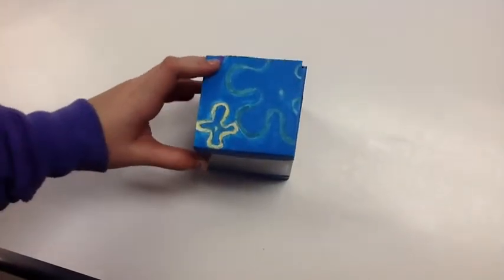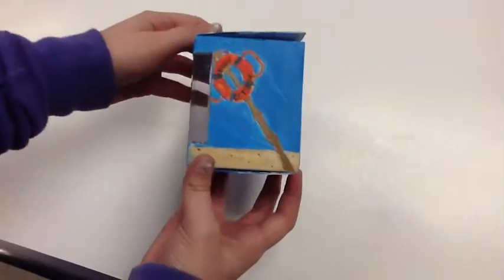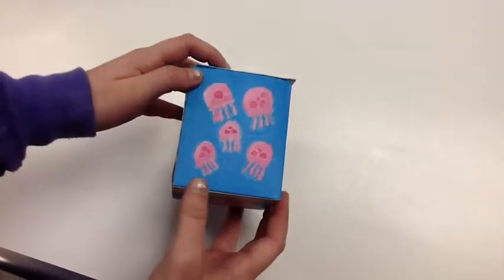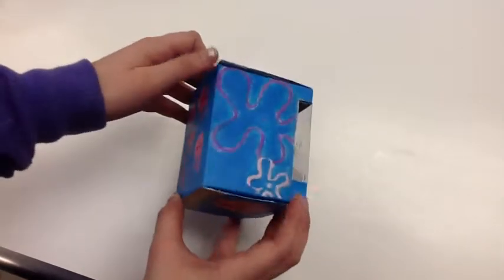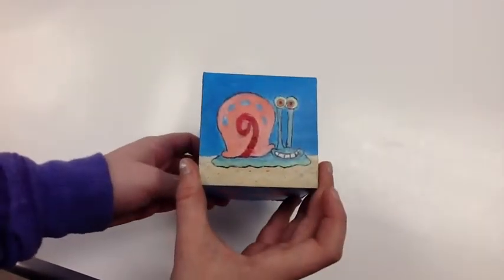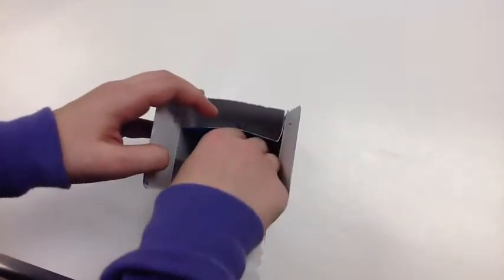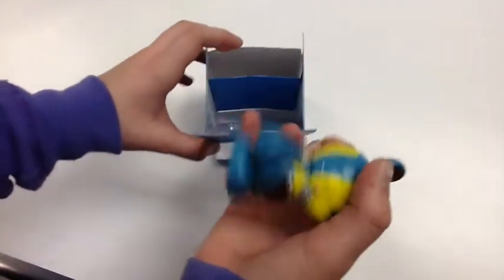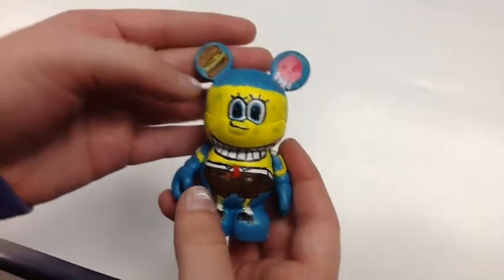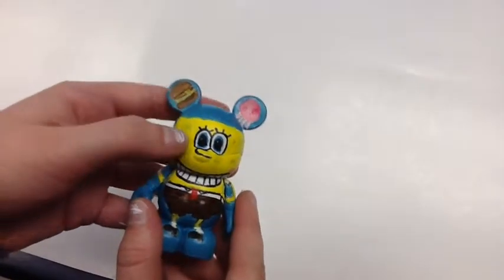This is my Vinylmation box. On top I have the cloud flowers. On this side I have the entrance sign for Bikini Bottom. Now I have Jellyfish from Jellyfish Fields and these are some more flower clouds. On the bottom I decided to put Gary because Gary is Spongebob's pet snail. In the ears I have a Krabby Patty and on the other side I have a Jellyfish from Jellyfish Fields.